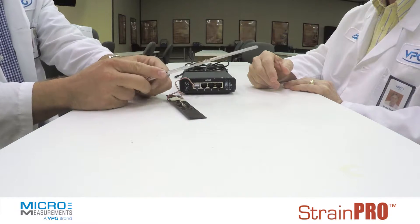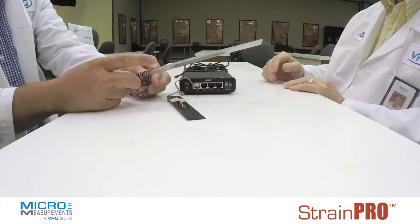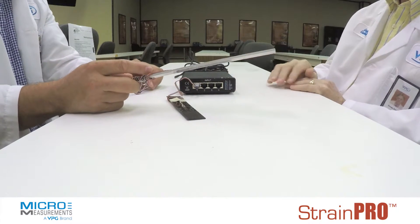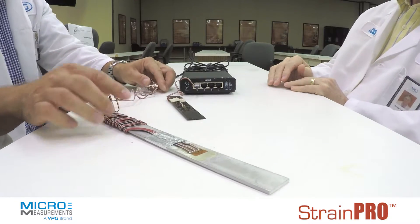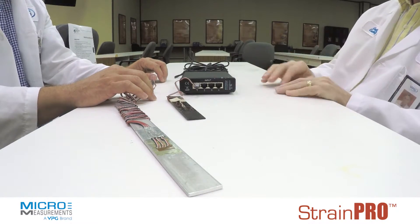You can also connect a three-element rosette like this one, where you've got three sensitive grids. And one box has four channels, right? Yeah, so you can connect a rosette to it and read each of the elements separately.